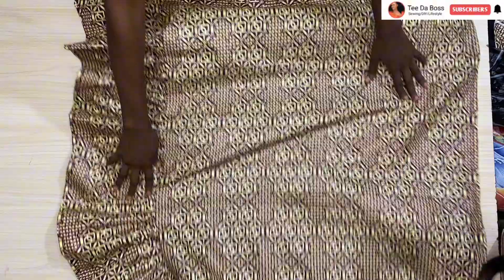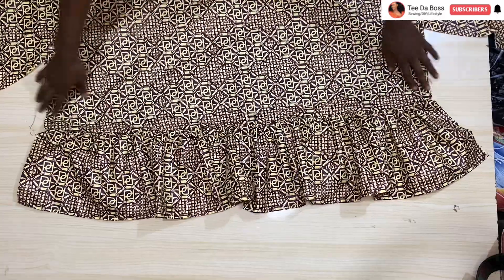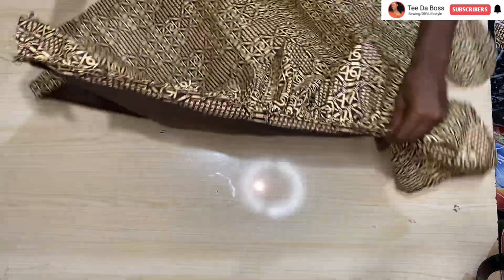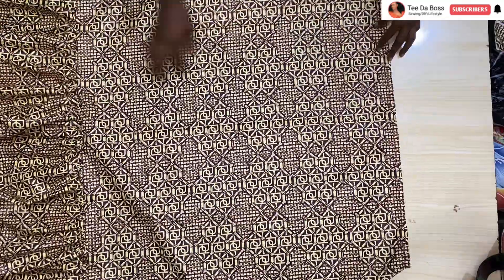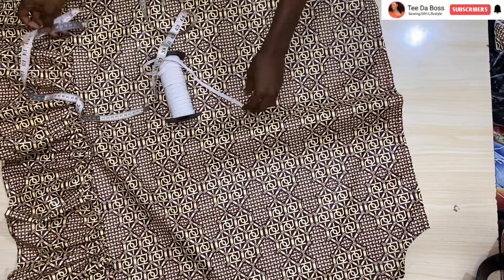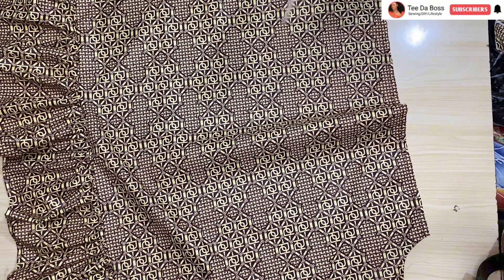After attaching the gathered ruffle, the next thing is to remove the gathering thread — pulling out the threads used to create the gathered effect so the top portion looks more relaxed. Then I insert the elastic at the top of the main bodice. For the top I use eight inches of elastic — my shoulder measures 14 but using the full shoulder measurement would be too loose, so eight inches works well, same technique as with the sleeve.